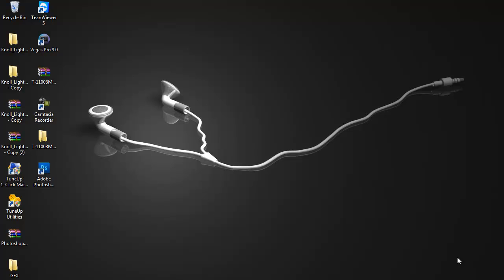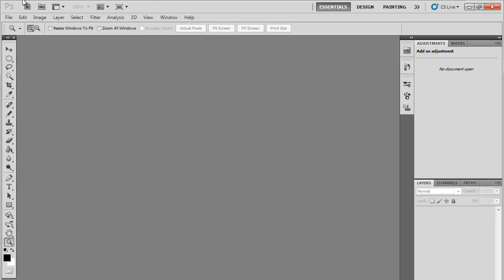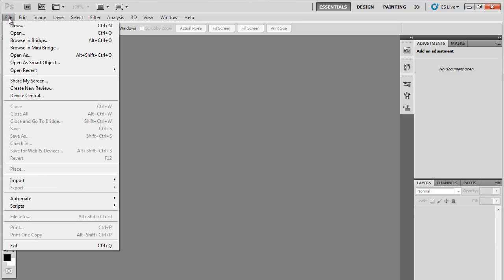Alright guys, Nexus here and today I'm going to be showing you a tutorial on how to do a cut out - basically just cut out a box on a YouTube template or anything you want. You see them on a lot of tutorials; I had a couple on my last background.